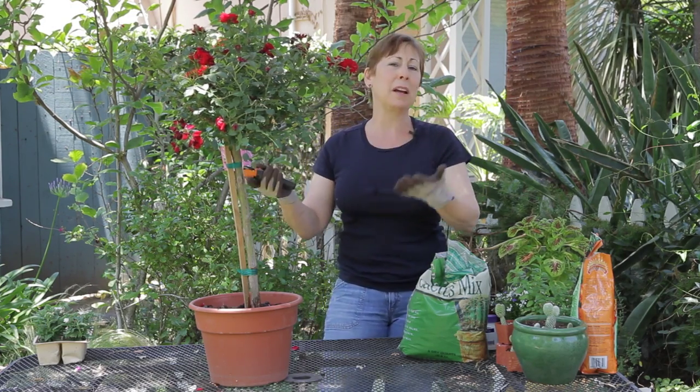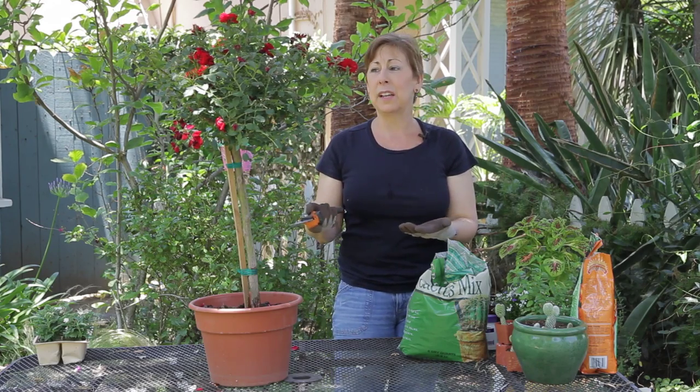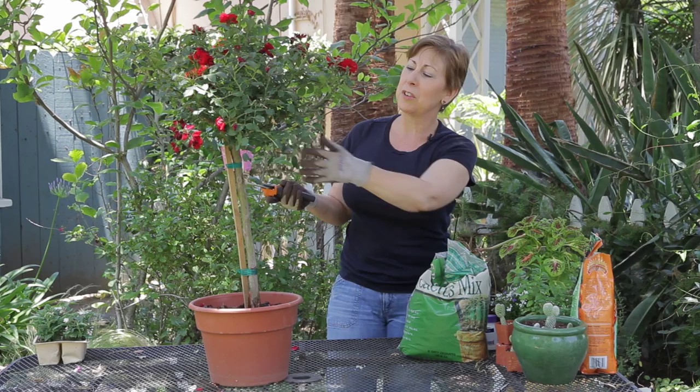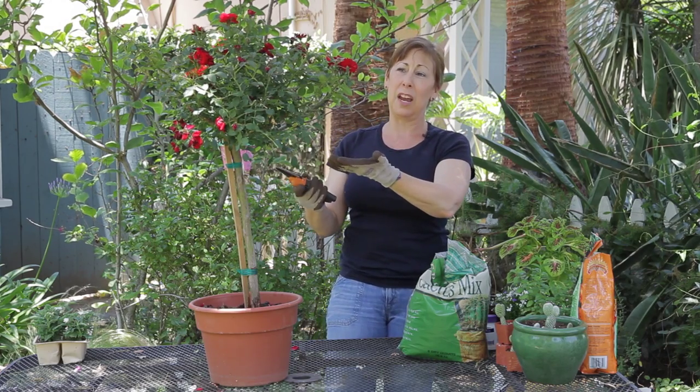Now in a semi or informal rose garden with standards, I wouldn't mind the shape of this so much, but in a more formal setting there are some parts of this that really don't fit with the shape.